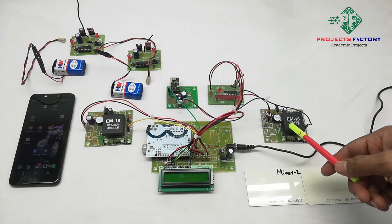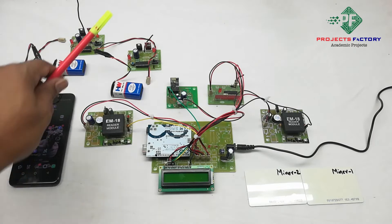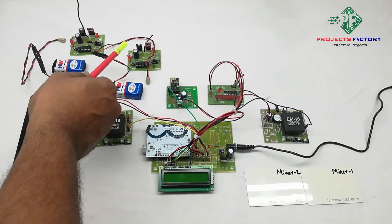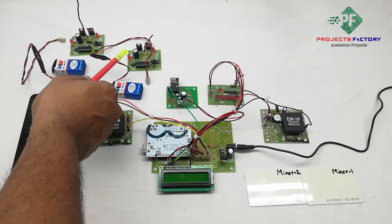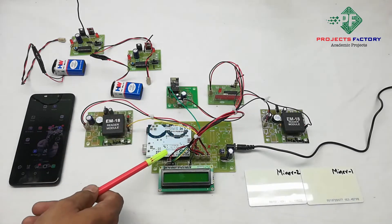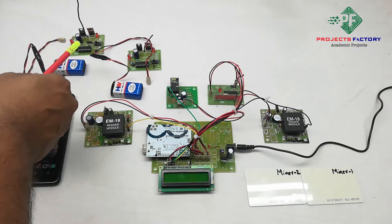These two RFID readers are placed inside the mining area at various routes — we can consider these two RFID readers for two locations. After entering the mine, the miner needs to swipe a card to set their location. Two RF wireless transmitters are placed on the helmets of mine workers so they can inform the server when they need any emergency. The RF receiver connects to Arduino digital pins and can receive signals from the RF transmitter.